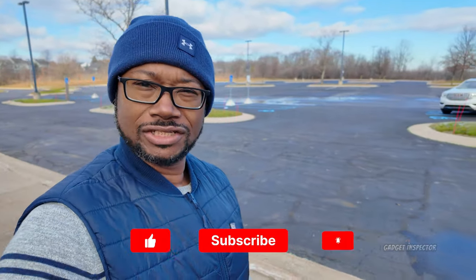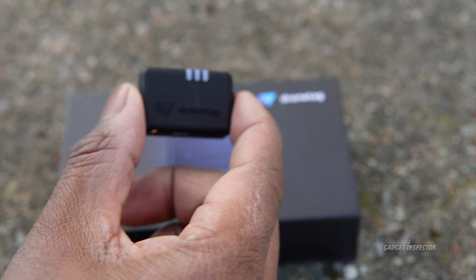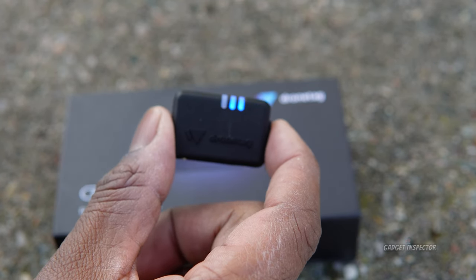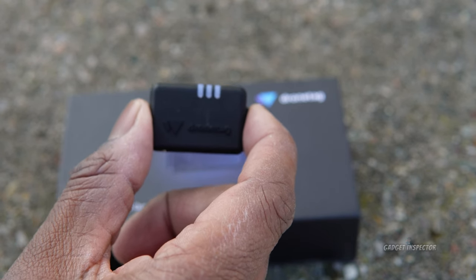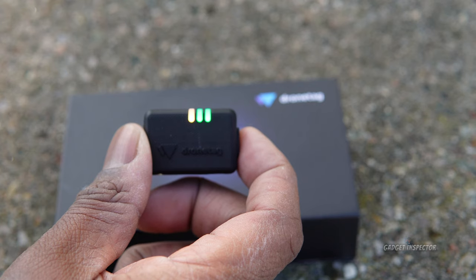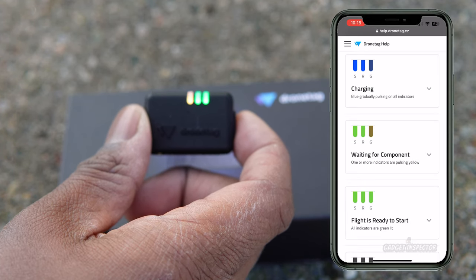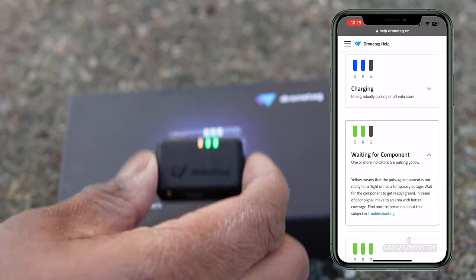Let's talk about what these LED indicator lights mean. There's also a really good knowledge base in the Drone Tag app under 'Help' that gives you a picture of what each LED indicates. When you short-press the power button, you get blue indicator lights showing battery level. To power on, hold down the button for a couple of seconds. You'll see two green lights and one amber or yellow slow-pulsing light.